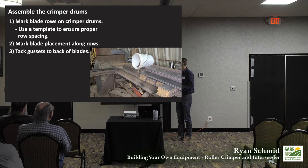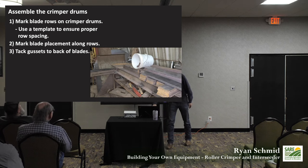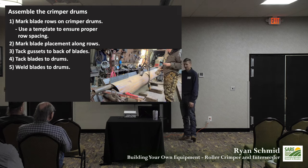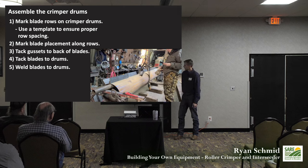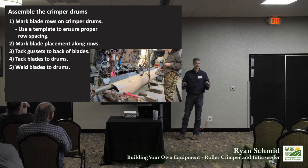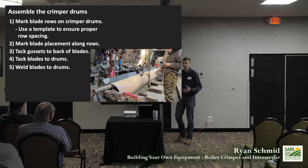It took Mike a couple of hours in his kitchen to build that template, but it was really handy. Once the drums are marked, you tack your gussets to the blades, tack the blades to the drum, then put on your finishing welds. It's an easy job, it just takes a long time. The offset rows overlap by an inch. This requires a lot of welds — if you have access to someone who can cut a chevron pattern, it takes way less welding.